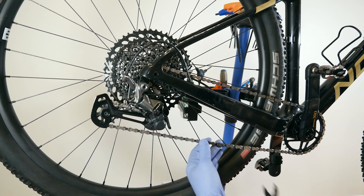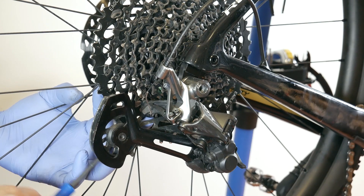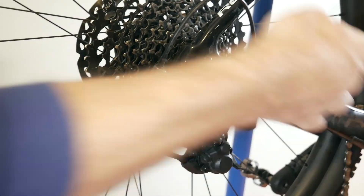The first step in doing this is going to be to remove the chain. Next, disconnect the shifter cable and remove the derailleur.